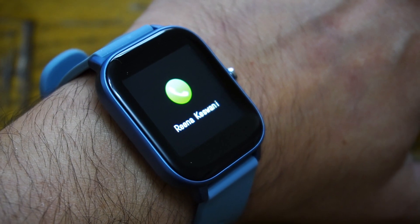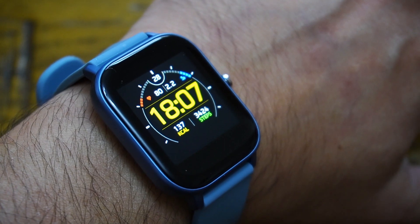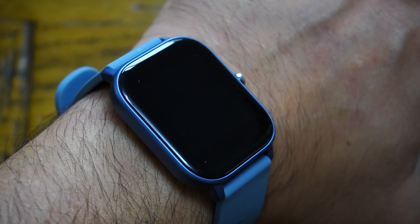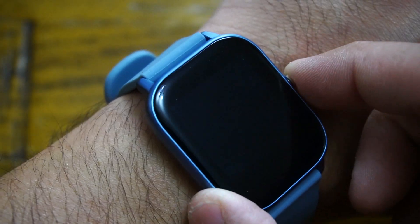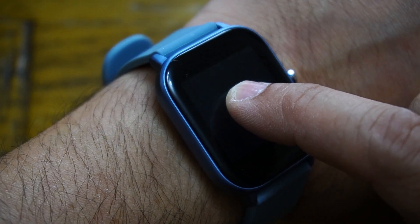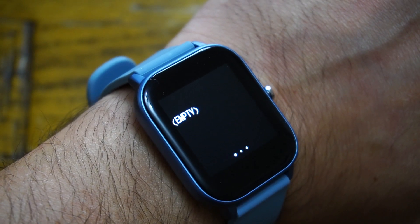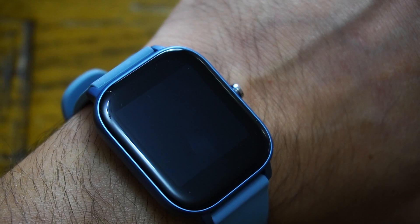Notifications from your mobile phone work great on the smartwatch. When someone calls you, you see the notification with their name from your phone book, and you can silence the call with one button press. Message notifications also appear clearly — you can read the whole message with no problem. If you missed a notification, you can go into messages and find it there. Press and hold to delete it from the smartwatch, but not from your mobile phone. Emojis are only shown as shorthand text.